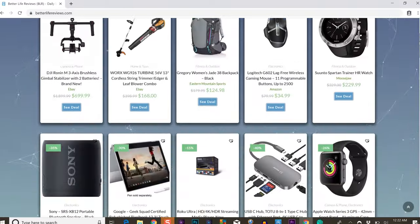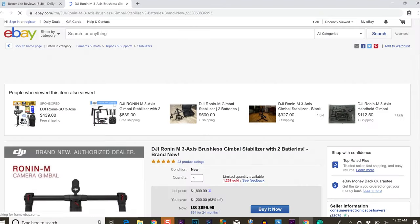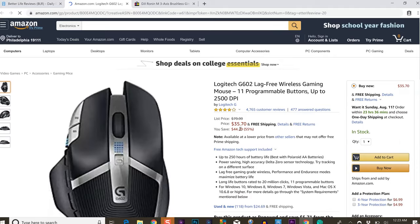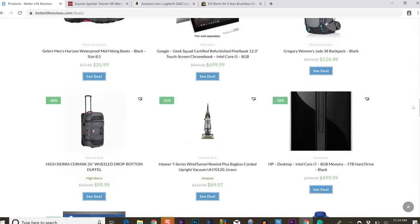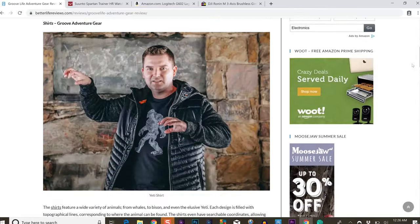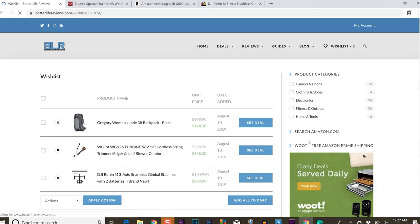If you're looking for great deals on jackets, outerwear, electronics, outdoors type stuff and sporting goods, make sure you head over to betterlifereviews.com. I'm doing a ton of work over there throwing up some daily deals from people like Moosejaw, Amazon, Backcountry and lots of other retailers. Get all the best deals in one spot and also have some great reviews, comparisons and all that stuff, so make sure you check out betterlifereviews.com.